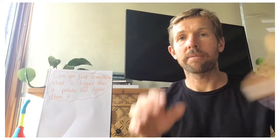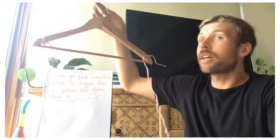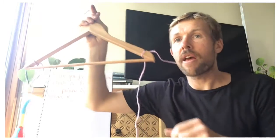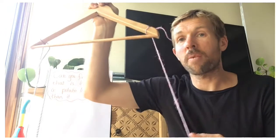The way we're going to check is by using a coat hanger as a set of scales. You make coat hanger scales by getting a coat hanger and tying a piece of string to each end. Then to check which one is heavier and lighter, you tie one object to each end and see which side goes lower.